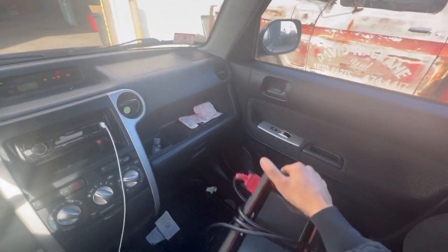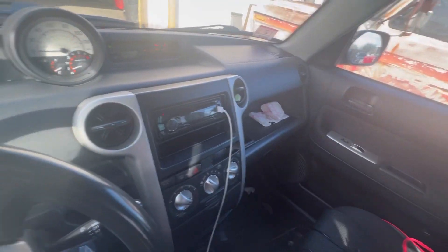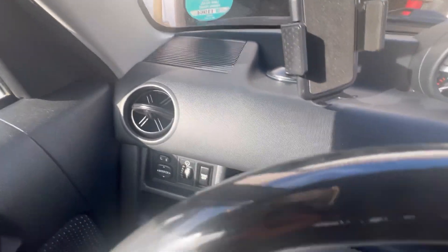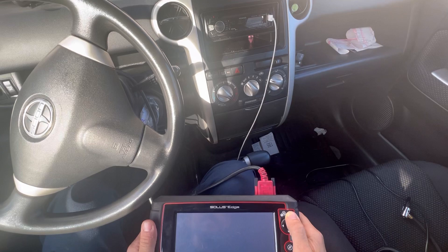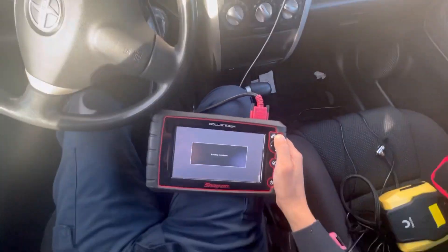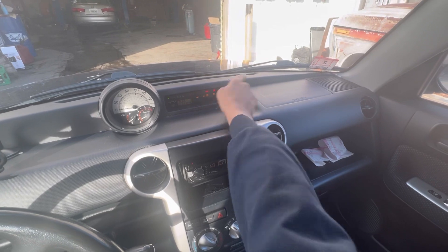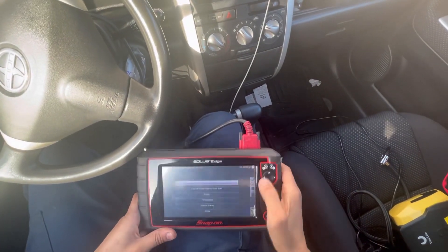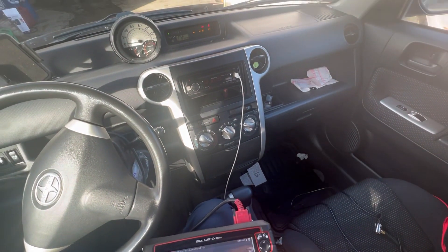The test drive went well. I will drive it again and hopefully catch something on camera, but as of right now I'm going to hook up my scan tool and do a scan on it. I notice some warning lights are on: the VSC light, ABS, and Track Off. Normally that indicates a wheel speed sensor of some sort. So I'm going to jump right into the ABS system to make sure it's a speed sensor and not something else.